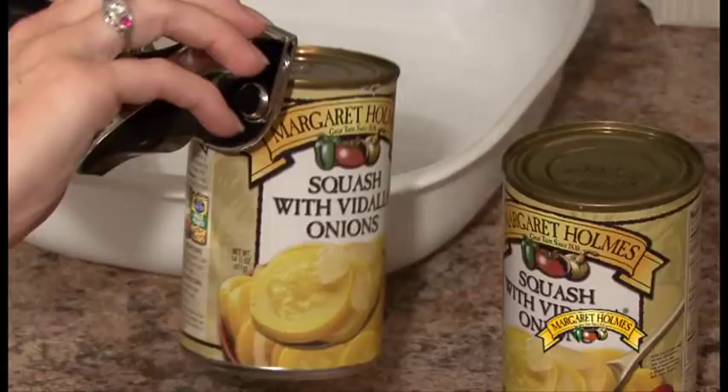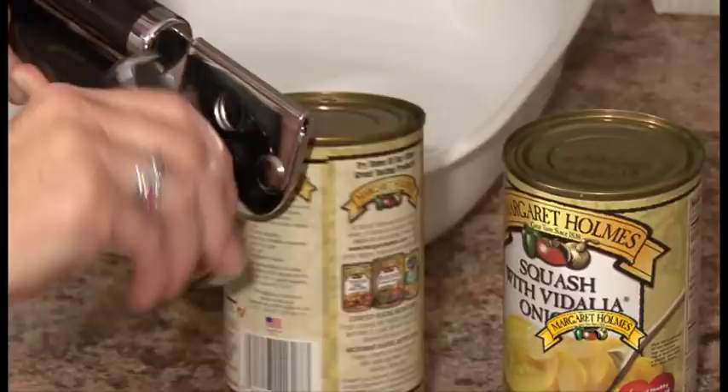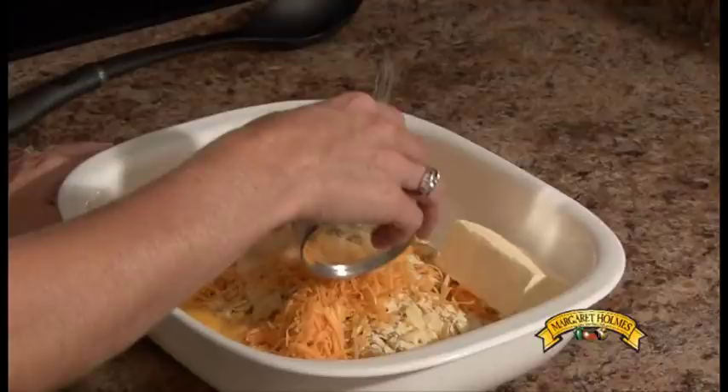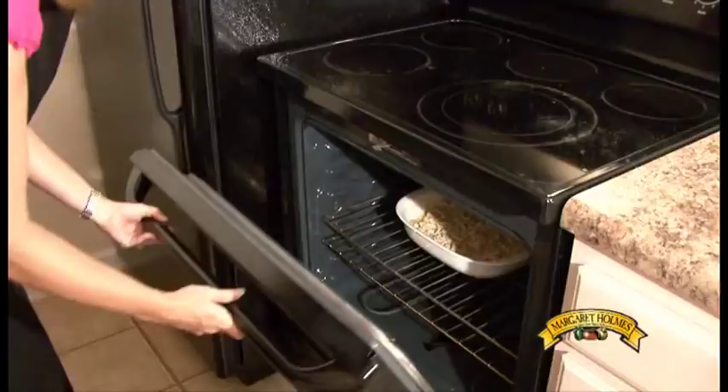You'll also need to open the cans of Margaret Holmes squash and Vidalia onions, and drain them both. Now combine all of these ingredients into a suitable baking dish. The dish will need to bake uncovered for 45 minutes. Now for the most important part — enjoy!